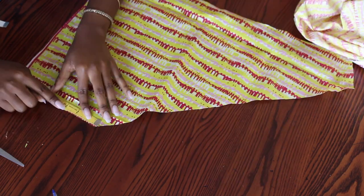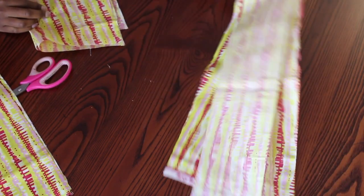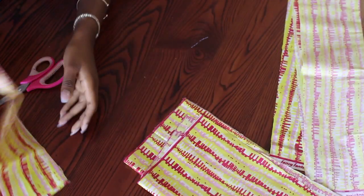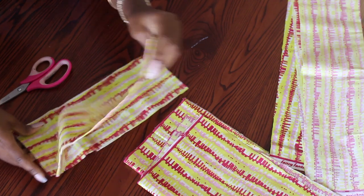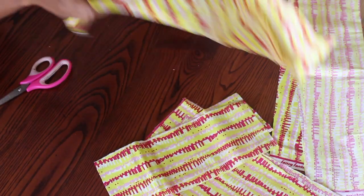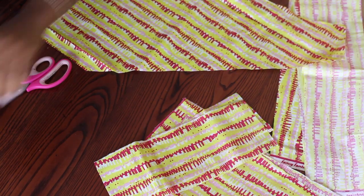For the wrap pieces, I measure how wide I want those pieces to be and cut too. So the pieces I have are the two pieces for my wrap, my two sleeves plus the two bottoms, the two front pieces and one back piece.